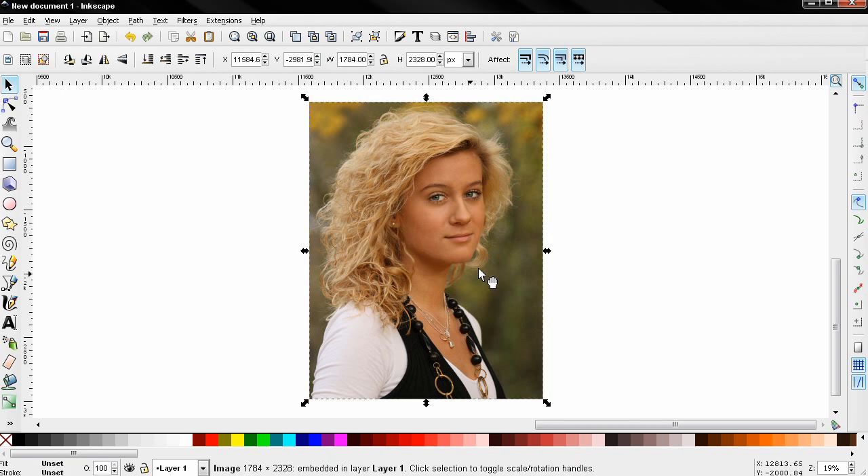In this video I'll show you how to create a photo collage effect in Inkscape using just one image. The first thing you need to do is go to the file menu and import, or just drag and drop an image into Inkscape.